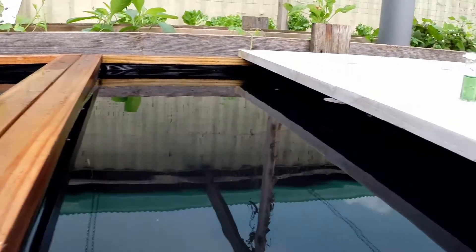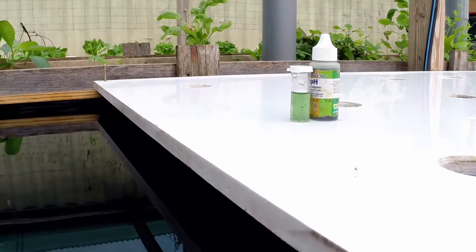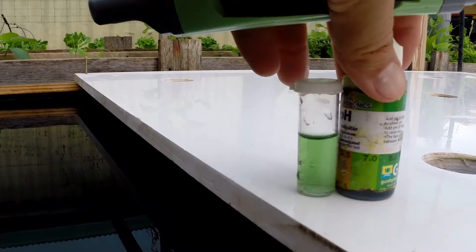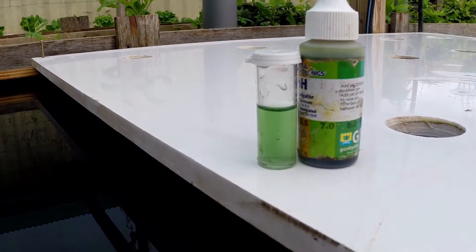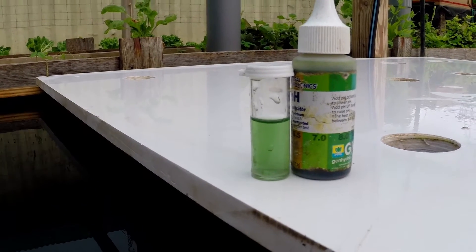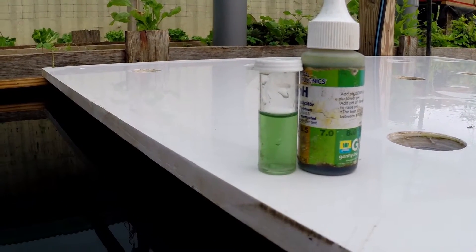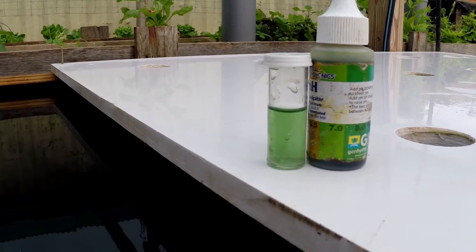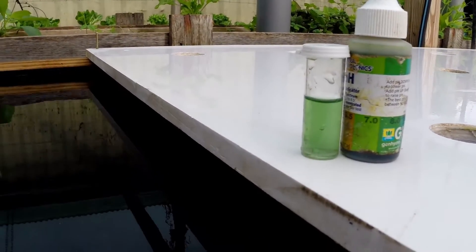The pH is actually pretty stable. My other test kit broke so I'm using this General Hydroponics droplet test kit. You can see that the pH of both boxes going in is the same — neutral, about seven. Let's get the nutrients in here.